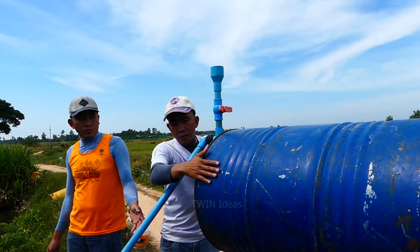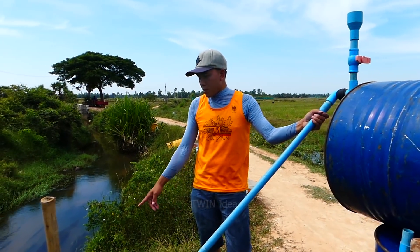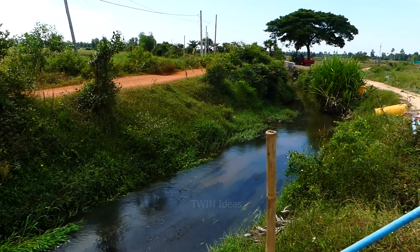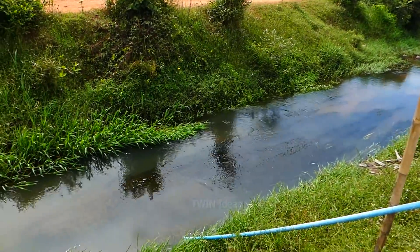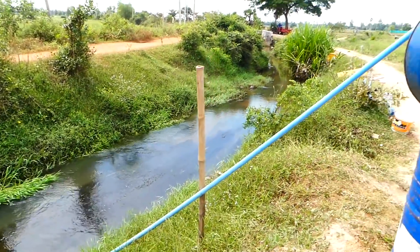And you can hear, right? You hear? This water can suck water from the river — maybe three meters. Three meters. Okay. Well done. It's deep because it's three meters from the river.